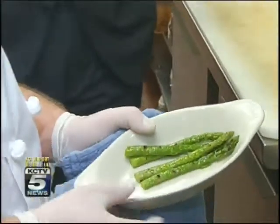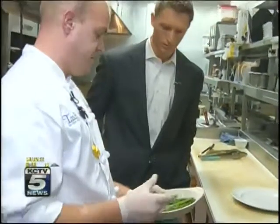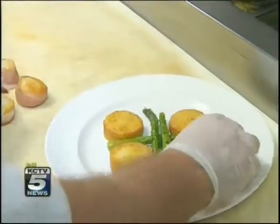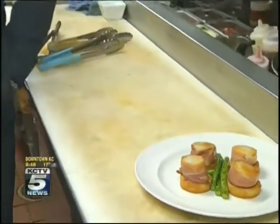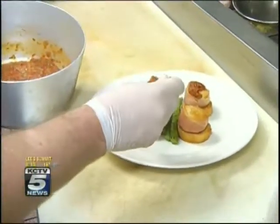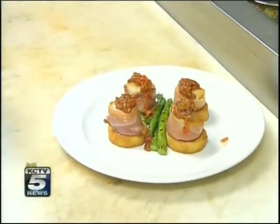This is grilled asparagus — just basically olive oil, salt, and pepper on the asparagus, and you just grill it off until they're a little bit tender. And then you finish it with the agrodolce we made earlier, right on top of the scallops. Just like that — perfect.